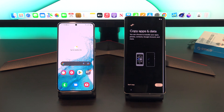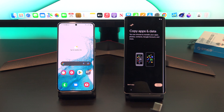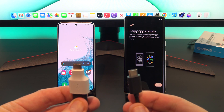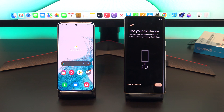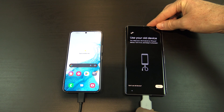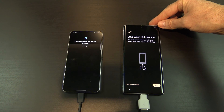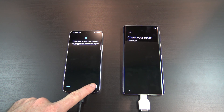When you get to the copy apps and data screen, grab your cable that came with the Google Pixel, or the cable that came with your old Android phone. If you need to, you can also use the adapter that came with the new Pixel phone. Plug the cable into both ends of each phone. Once they are plugged in, just give them a moment to detect each other. On your old Android phone, tap on copy.